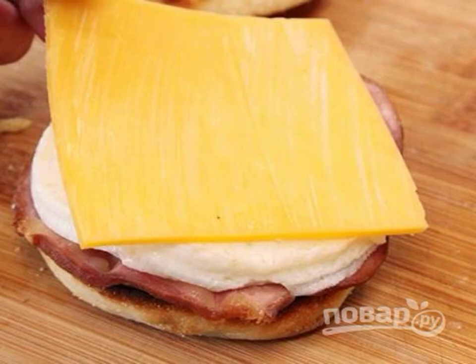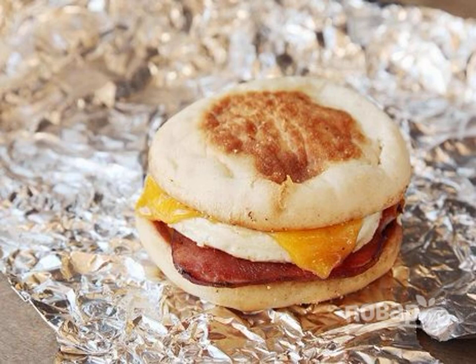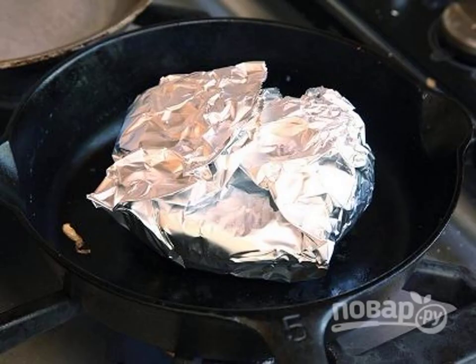Start assembling the sandwich. Place the ham, egg and a slice of cheese on the bottom of the bun. Wrap the sandwich in foil and hold it in a hot frying pan for a couple of minutes. The cheese should melt and the bun should be soaked with ham juice.